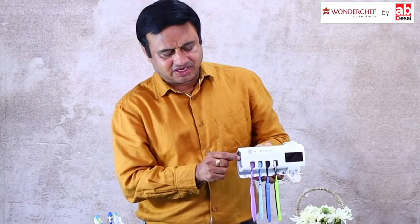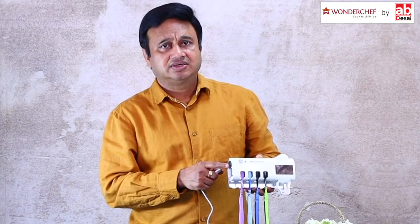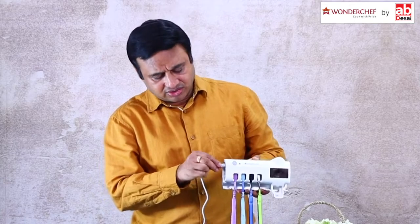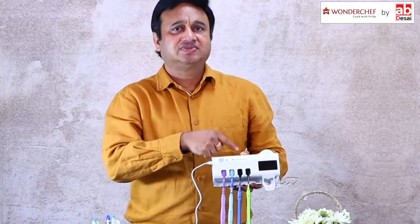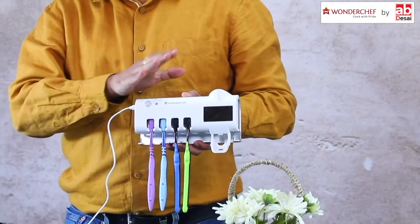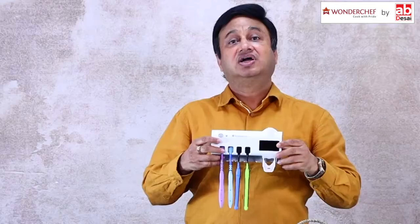And there is a small micro switch here to switch it on and off. What you see here is a USB-based charging port. Charge it fully before the first use, and after that it will keep charging with the solar panel. If you feel at any time that it is not charging fully with the solar panel, recharge it again with electricity.